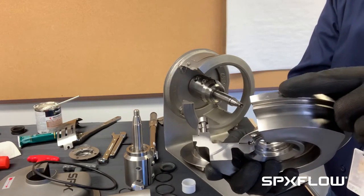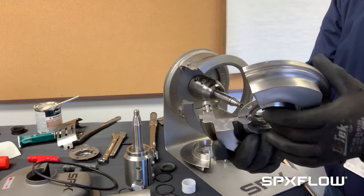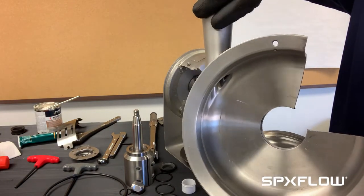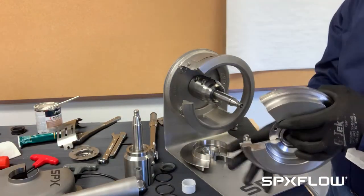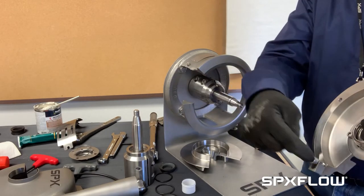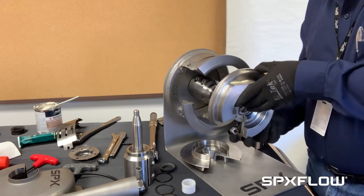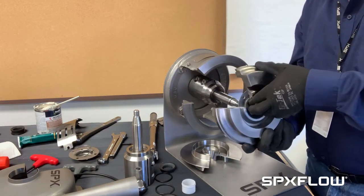Notice the back plate has a pin — that pin is normally at the top of the pump when your discharge is facing up. Notice there's a groove right here that lines up with the pin. If we want to have a discharge that's horizontal, we would rotate the back plate, then take the clamps and move them to the right and left side to the other holes and mount it that way. For what we're doing, we'll leave it as is.